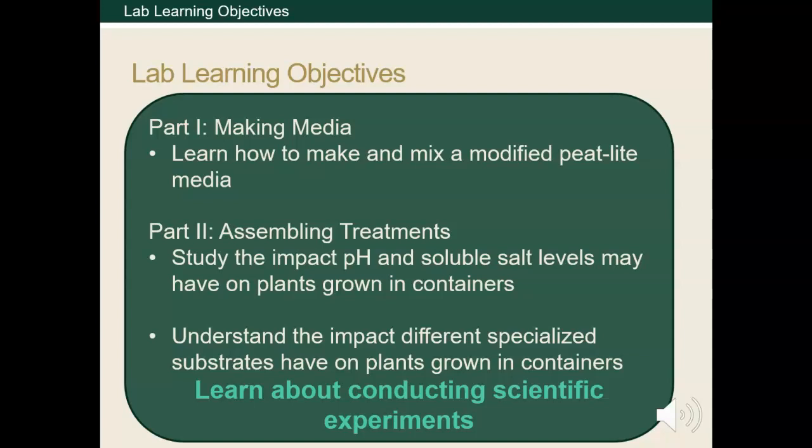We've also used some specialized substrates. This lab uses marigolds grown in containers, but throughout this lab, I want you to consider the impact pH and salt conditions might have on actual crops or plants growing in soil.